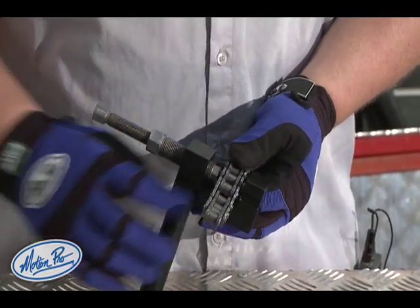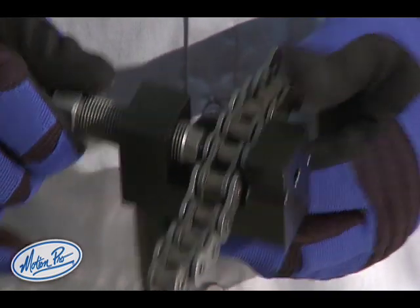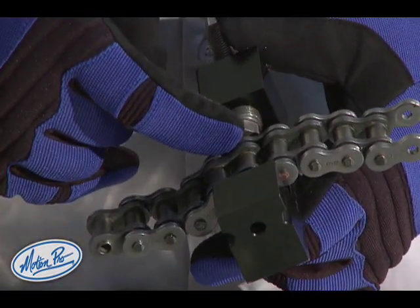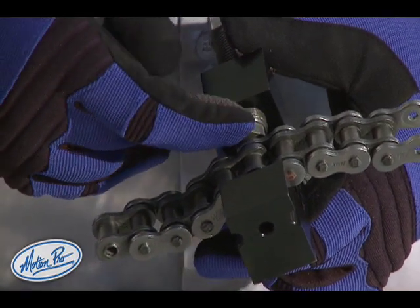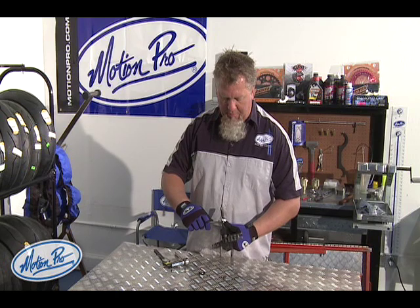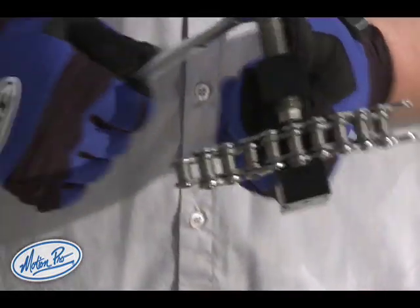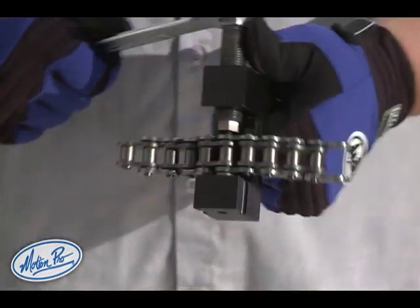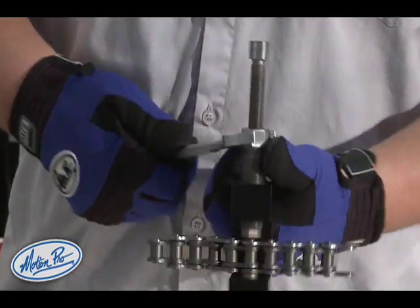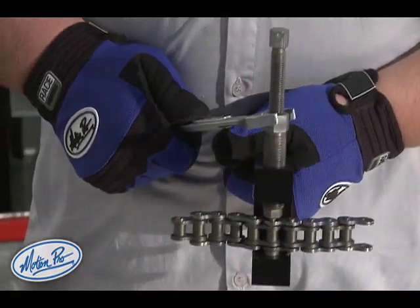The chain gets inserted into the tool with the pin we're going to flare on the backside against the anvil and the hollow nose of the rivet against the rivet set. Using only the body bolt, we're going to flare the rivet. This generally takes less than a full turn to properly flare the rivet — go about a half a turn.